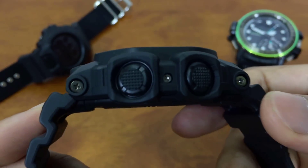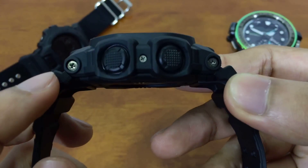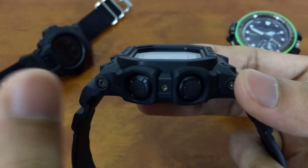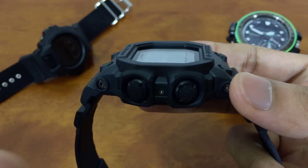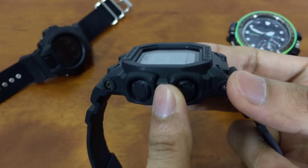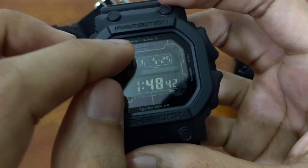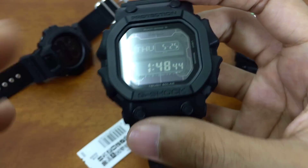Let's have a look at the design features. On the side we have these Mudman-type buttons. One thing you should know is that the Mudman G9300 was actually released after this model, so the Mudman was technically based on this model.